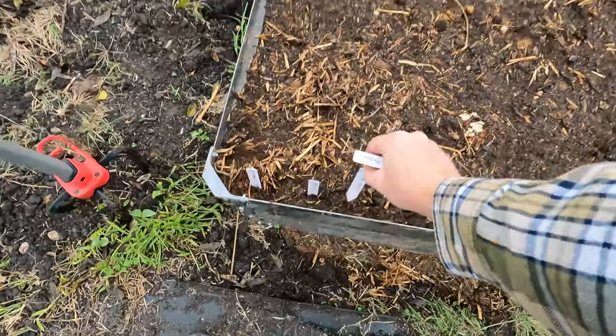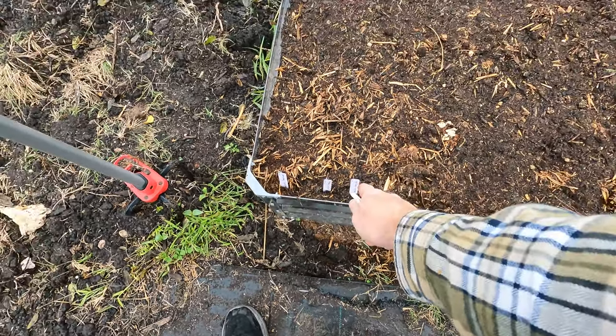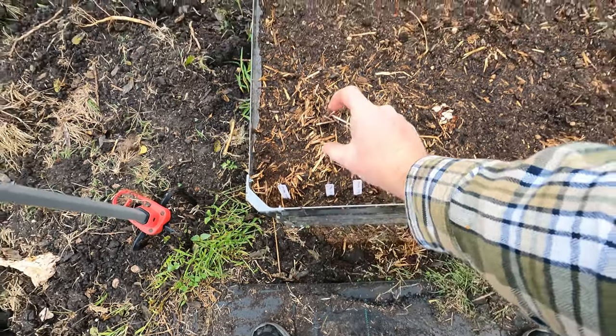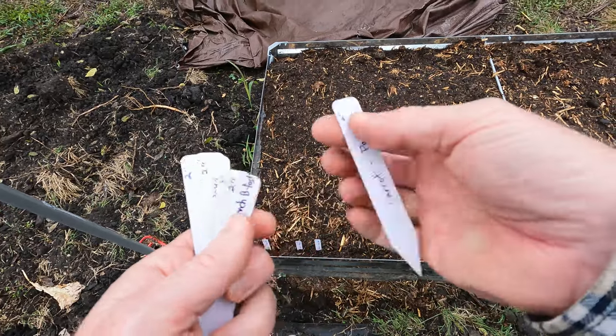In between those I think I'll put the radishes, and I can get those super close because they're 30 days to harvest. Once I harvest these, the carrots will barely be any size and the radishes won't be messing with them, so I can get those really close.